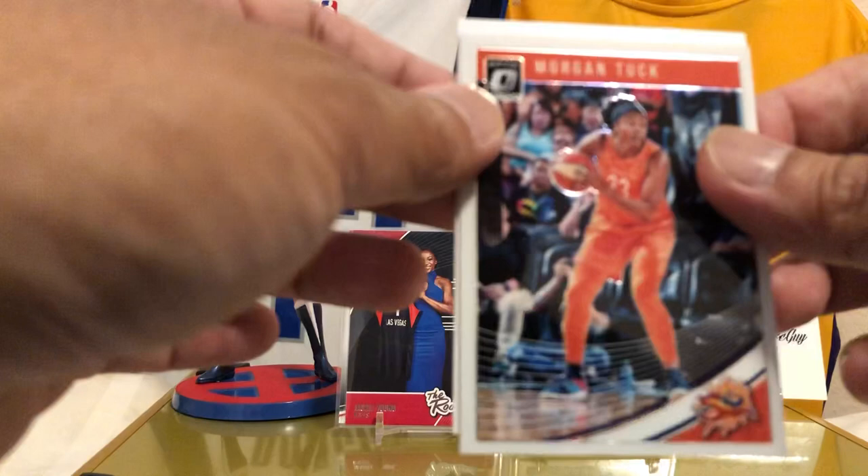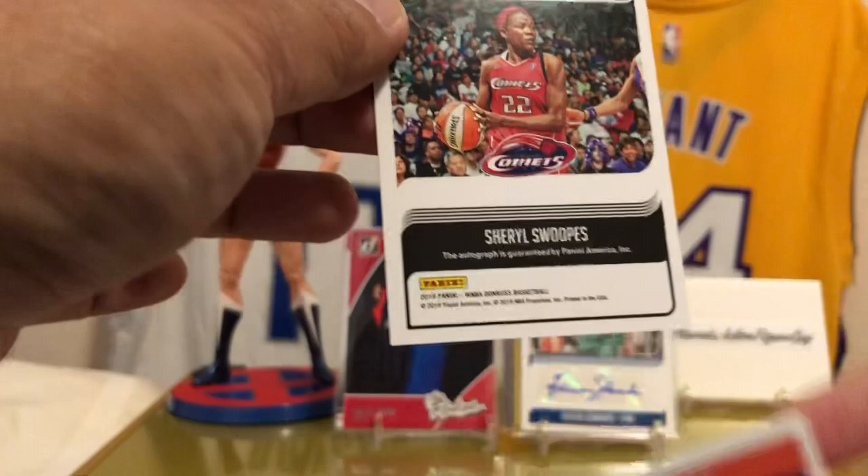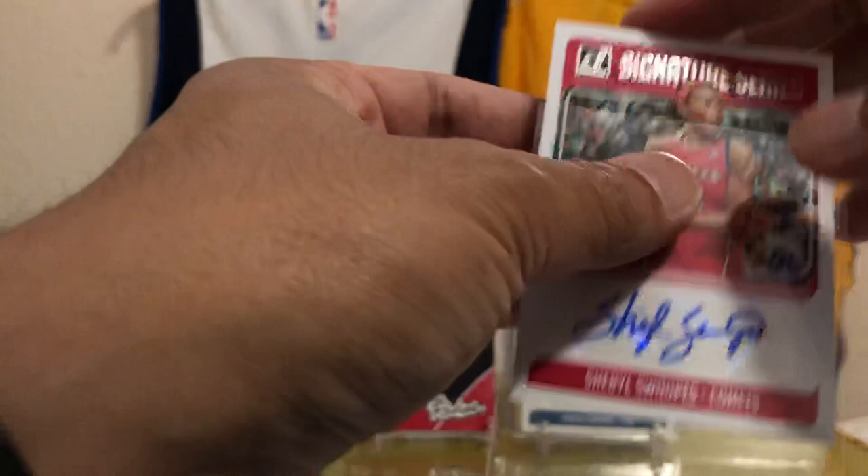Also veterans signing this, not just rookies. No way — I got a Cheryl Swoops! Ha! That's my girl right there — Cheryl Swoops! Look at that, look at that.